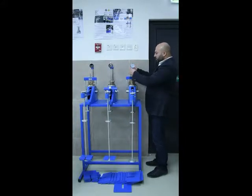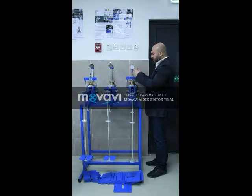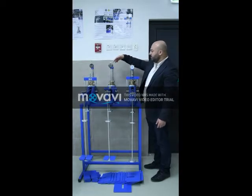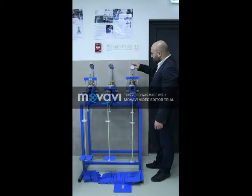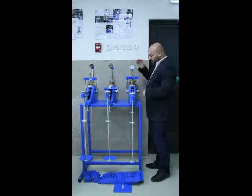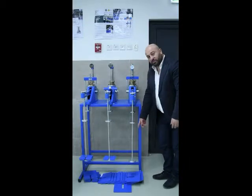Then we fix the dial gauge on the sample. With this consolidation test we have two options: you can either have the digital dial gauge or the analog dial gauge. Once the dial gauge is set and ready to go, we put the weight.